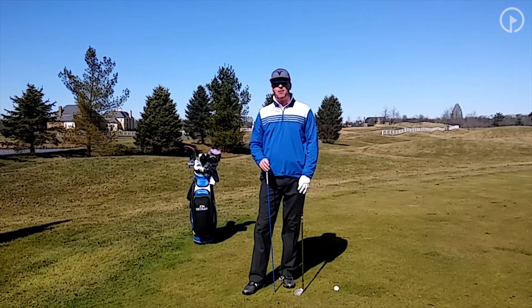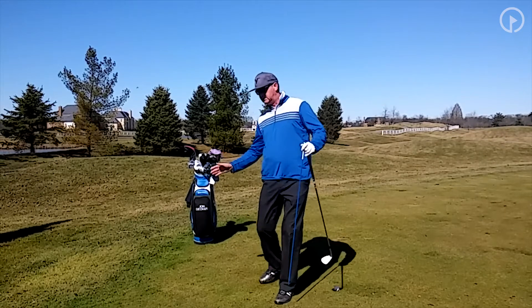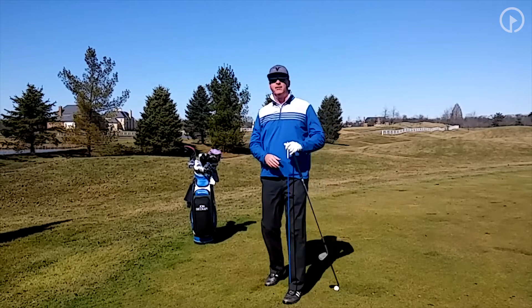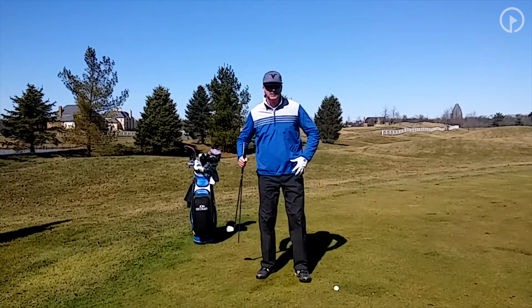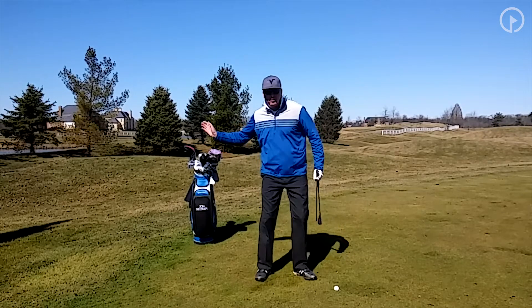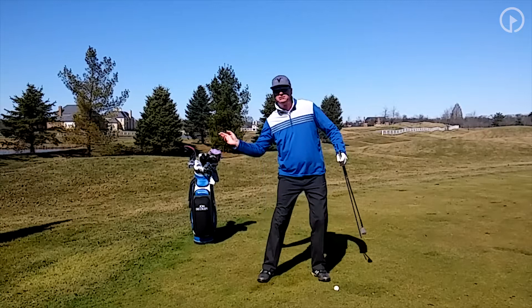Let's talk about why it's important to use your right side. Think of soccer — in soccer you're turning into the ball to kick it. When you throw a ball, you turn to throw it, and the reason for this is that your hips are ball-and-socket joints. So when you turn, you create more speed and more power than when you slide.